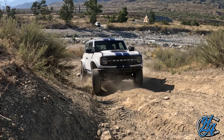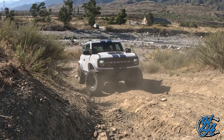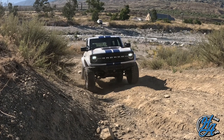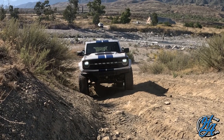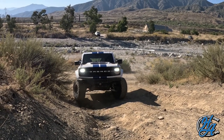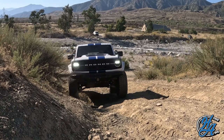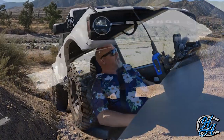All right, broke traction there. Still breaking traction... a little bit better line right here. Keep lifting that front and rear tire. So now I know from coming up and down this a bunch of times that if I straddle it, it'll go easier — see, like that.